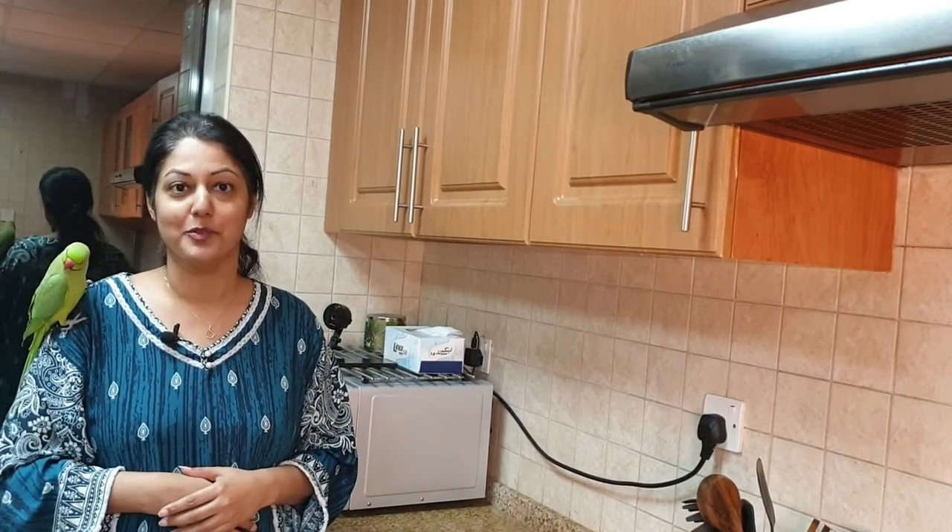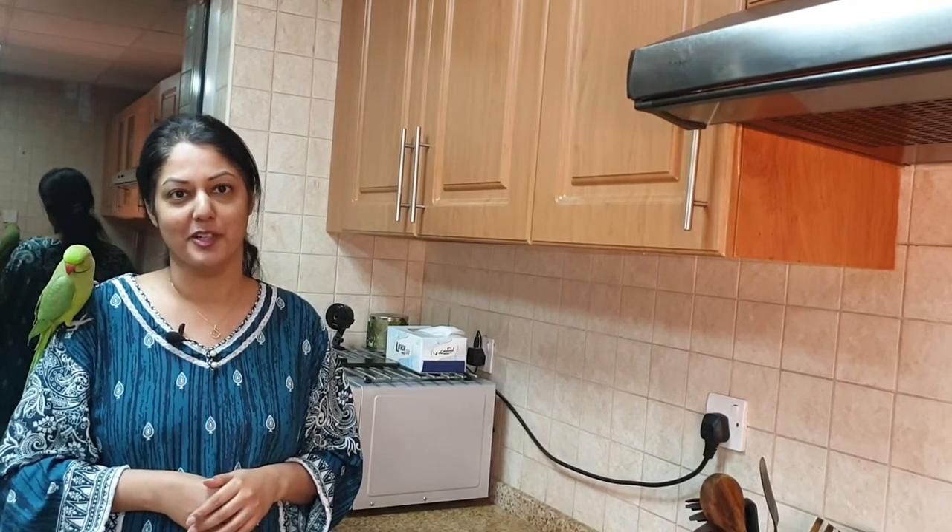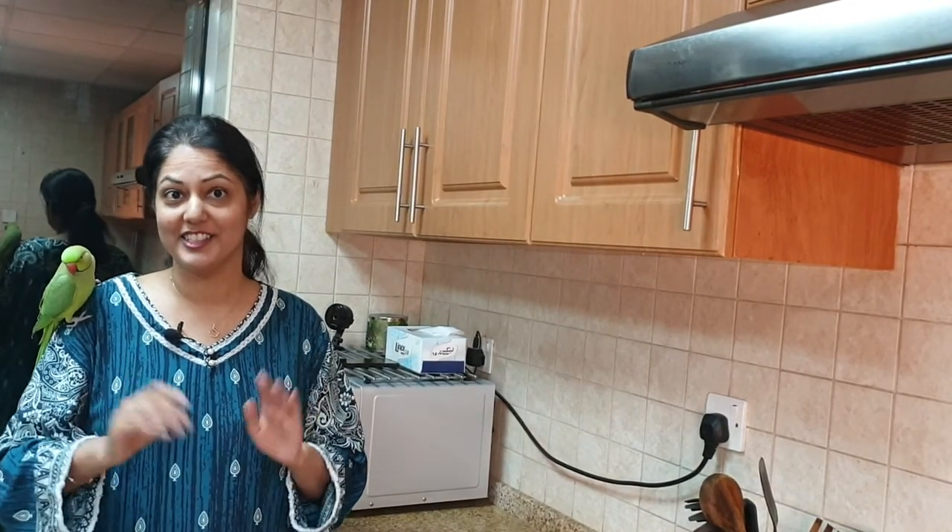So there you have it folks — easy to make chapatis right here at home. If you enjoyed my video, give me a big thumbs up, share, subscribe, turn on notifications so you don't miss out on any of my videos. Thank you all for watching. Take care. Allah Hafiz. Bye!